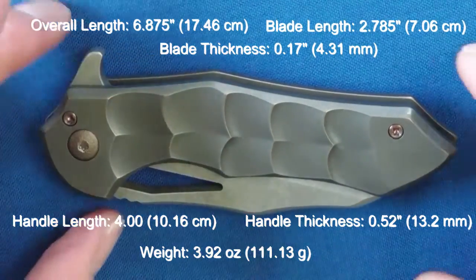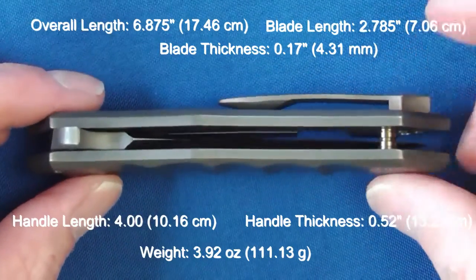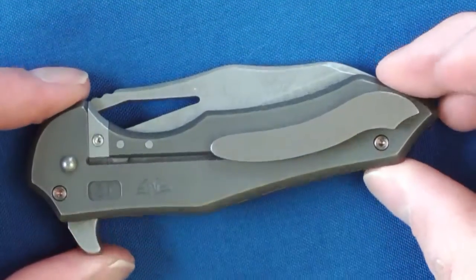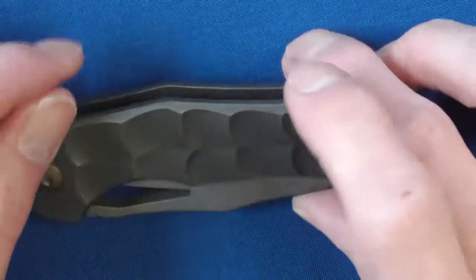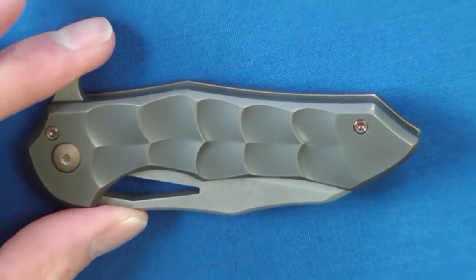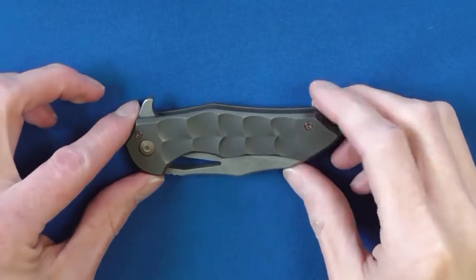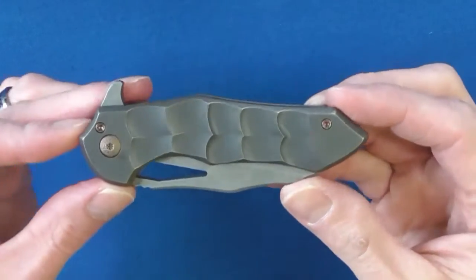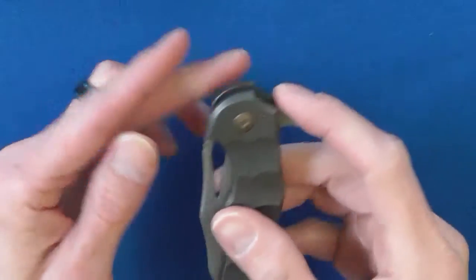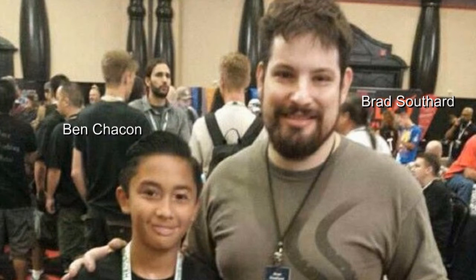The moment I saw this knife, my first impression was that the designer was trying pretty hard to stand out. Frankly, it reminded me of an earlier Jason Broush design. It kind of has this poisonous tactical look and feel to it, which I've noticed seems to be a look that many are drawn to, but especially younger or newer knife guys. Then I found out that this knife was designed by a 12-year-old kid named Ben Chacon. I was absolutely floored — I have to say he did a pretty damn good job.